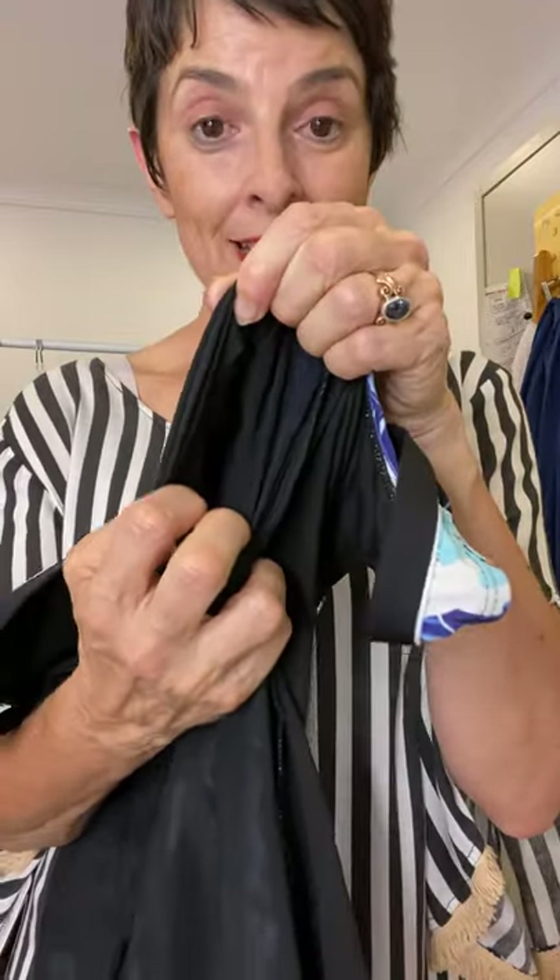This has got a strong under bust elastic shelf bra, and if you've had a mastectomy you can put your prosthesis in here too — this is a mastectomy friendly cosy. The zip is also lined with a lovely soft fabric underneath to cover over the top, so if you've got sensitive skin or some scarring that can irritate, that's going to soften and protect you from the zip. Really, really thoughtful.